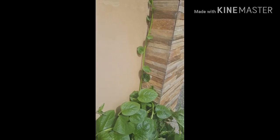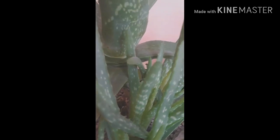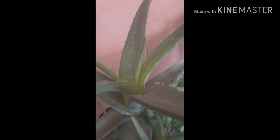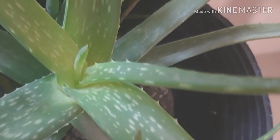I also planted aloe vera — for almost three years now — and these are some of the pups. A few weeks from now I will be replanting these little pups of aloe vera so that they can grow big individually in their own pots.